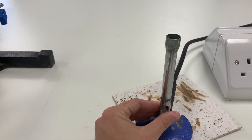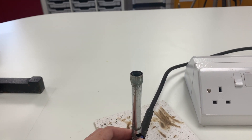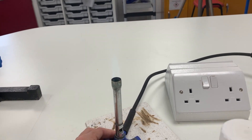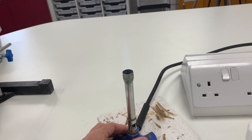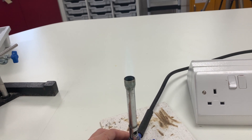As we open the air hole, the flame becomes blue and it's becoming hotter. When it's wide open, this is the hottest roaring blue flame, and this is the flame you use when you're heating boiling tubes that contain water, for example.